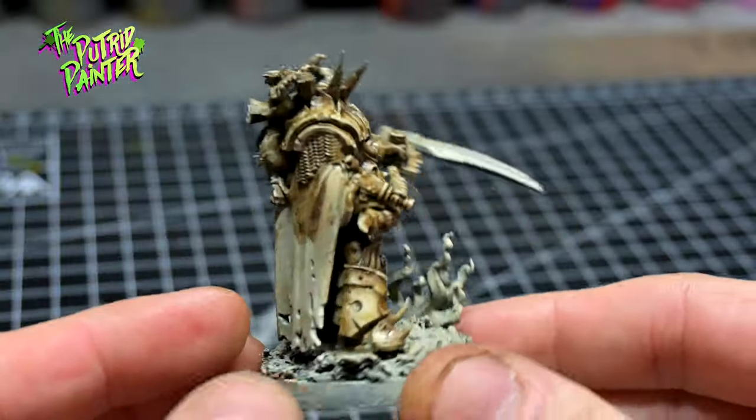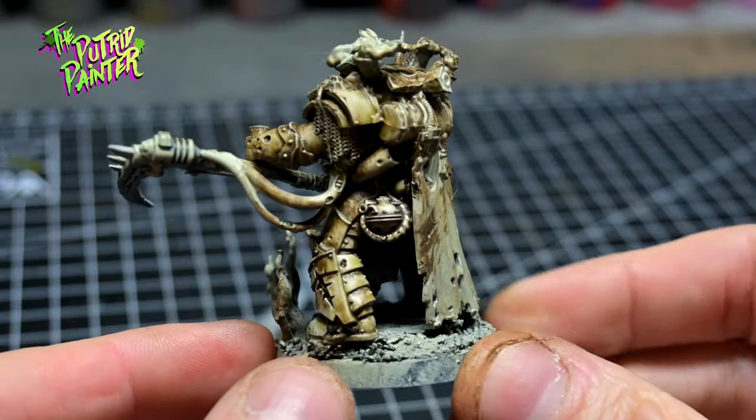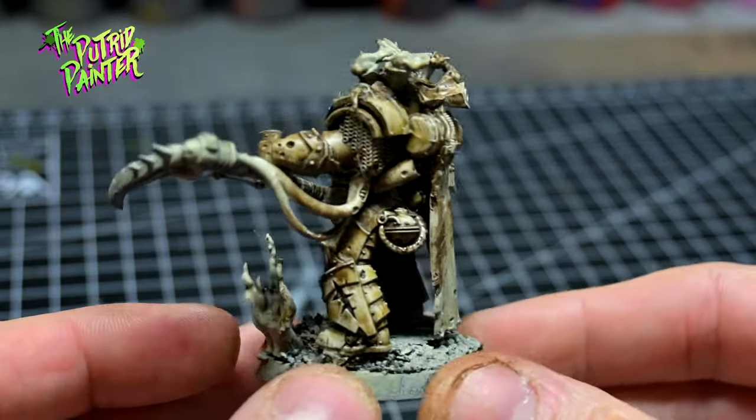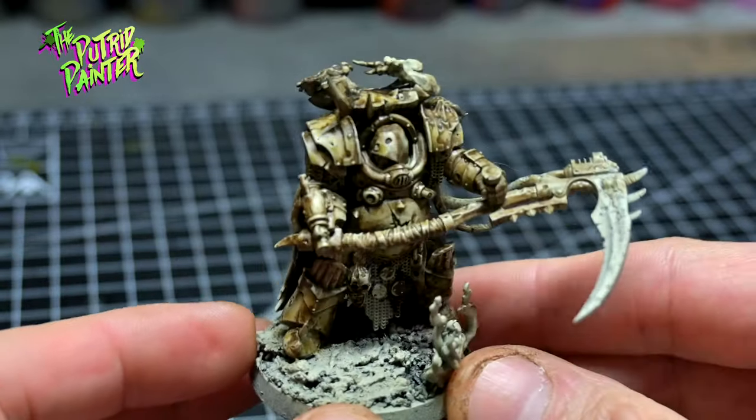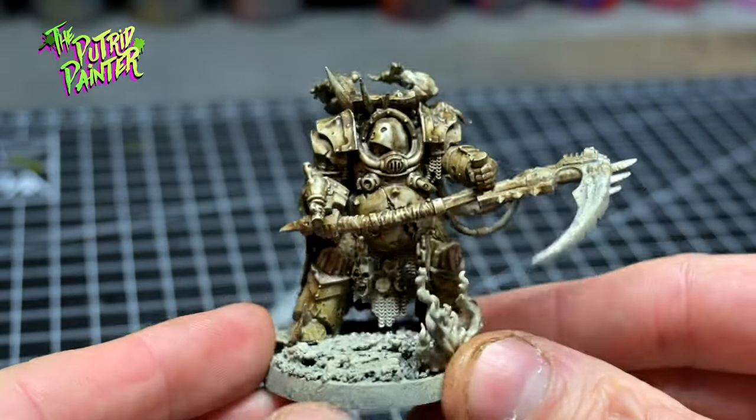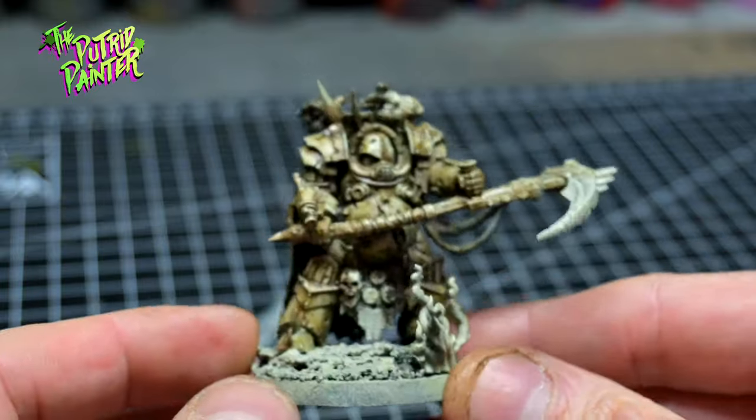This is a good looking base for a Death Guard mini. Personally I'm not a fan of the completely green armor. In my head canon the cream armor has been slowly degrading to green, so both colors should be visible to have that effect.